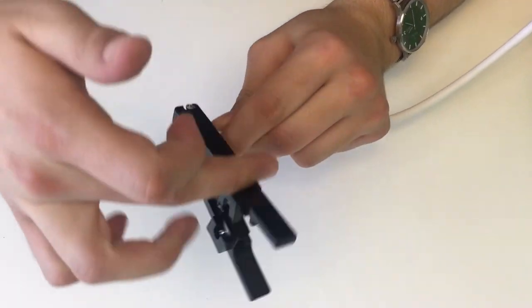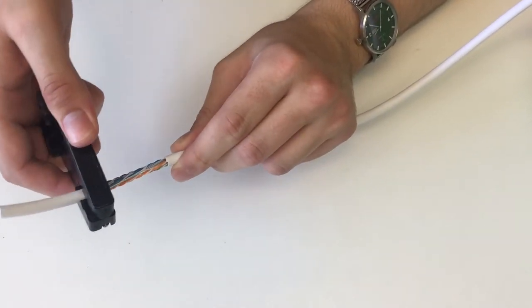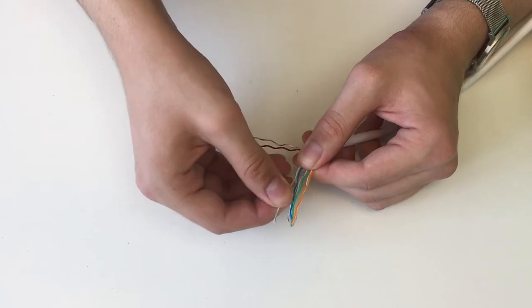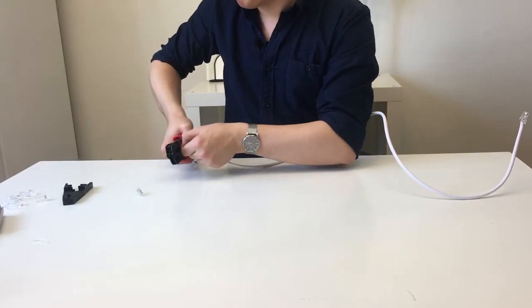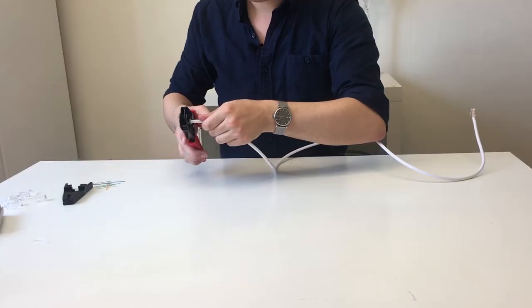Then we just repeat the process from the first end: stripping the cable, untwisting the smaller cables and cutting off the plastic centerpiece, aligning the cables in order of the RJ45B standard, cutting them evenly, and lastly carefully sliding on the connector and crimping it together.